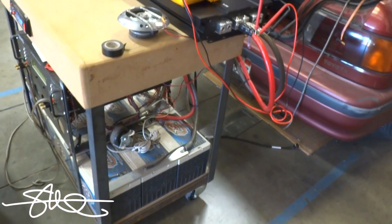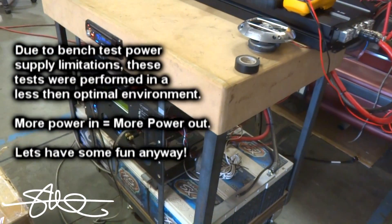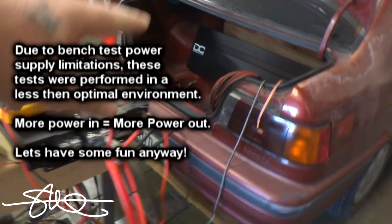Right now my electrical is kind of weak. This test bench was never made to do a 10,000-watt amplifier — it was made to do a 1,000-watt amplifier. And those 16-volt batteries are going in that car along with 7 more.